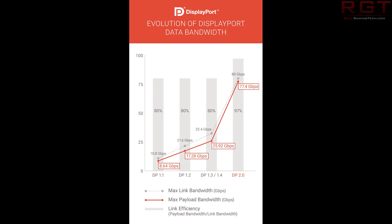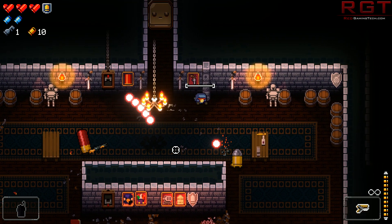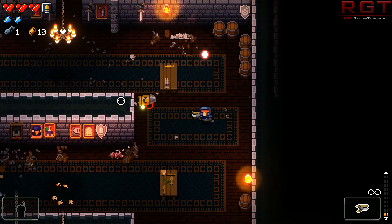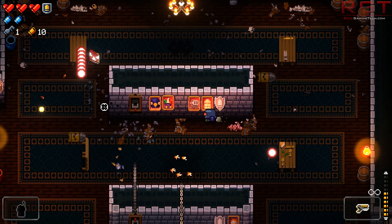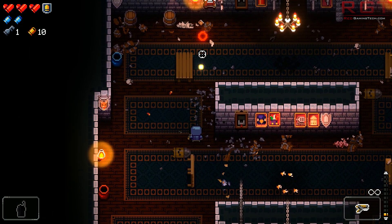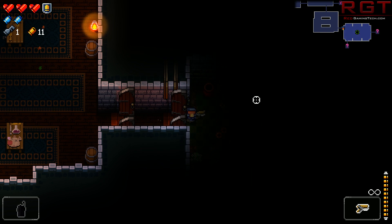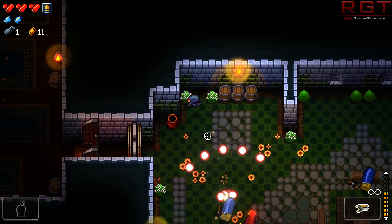What does that actually mean in terms of real world things that affect you, the end user? Well, DisplayPort 2.0 will be the first standard that can support 8K at a 60Hz refresh rate without compression, along with 30 bits per pixel for HDR10 support. And if you've got DisplayStream compression, it can even power two 8K 120Hz displays. Obviously there's not many that are going to be able to take advantage of this capability for quite some time, but that support is there.